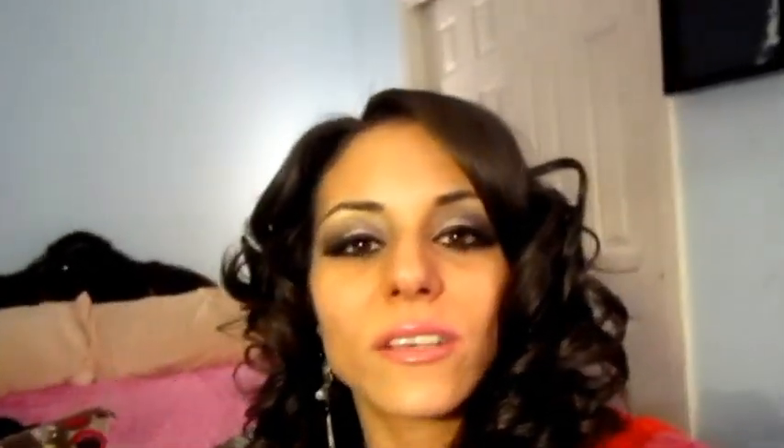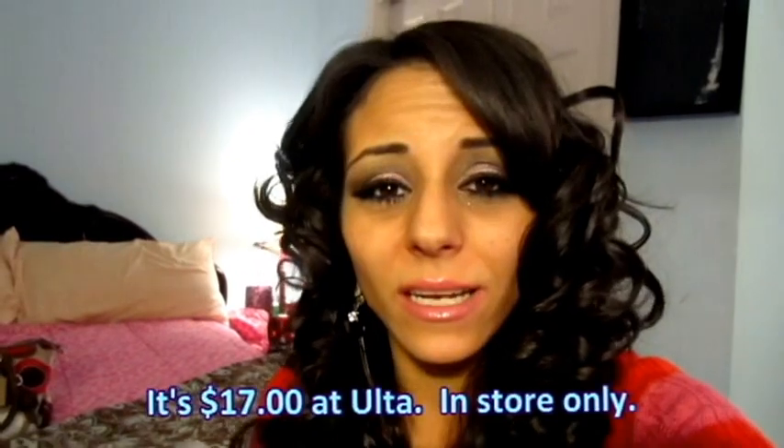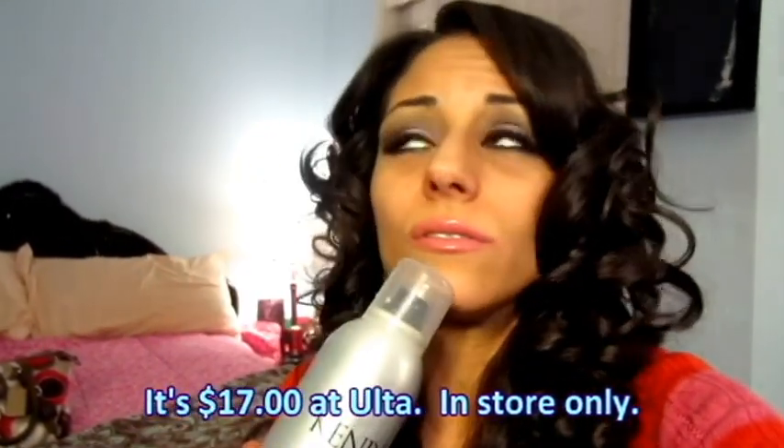All I did to my hair was curl it, and the way I curled it was actually with my straightener. For hairspray I use Kenra's Volumizing Hairspray, it's number 25. You can get this at any Ulta — I don't know if Sephora has it but I know Ulta does. I think the big bottle was either $19.99 or $17.99, but this stuff is amazing. It holds like crazy and it doesn't give you that really crunchy hair feel, which I hate. I actually don't really use much hairspray just because of that — I don't like the crunchy feeling, I'd rather be able to run my fingers through it.